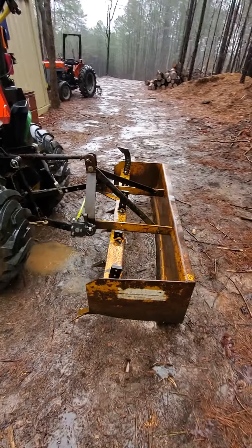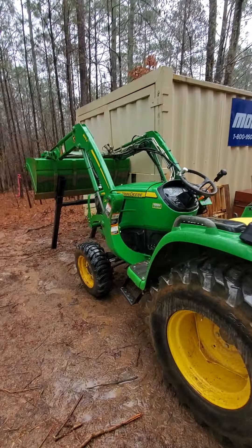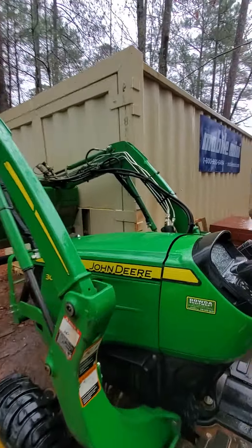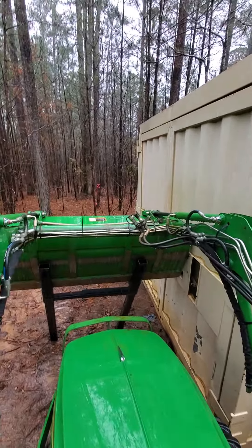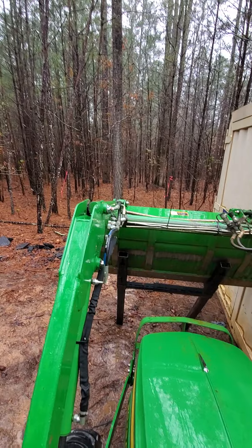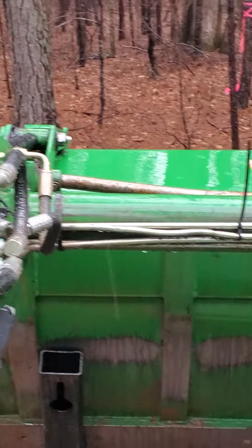Had to run up to NAPA getting new ones made up — always fun on a Saturday or Sunday when I'm out here running this thing. It's pretty good on fuel, but it is tippy with the front end loader. You really have to have a counterweight. I have a box blade on mine right now, but I have a counterweight down in the woods. When you're picking up loads without a counterbalance, it wants to tip forward pretty bad.